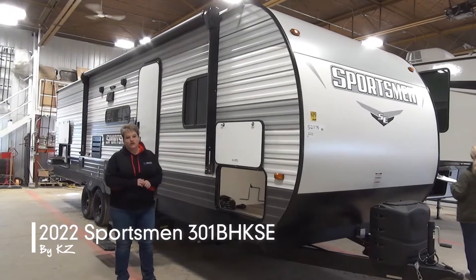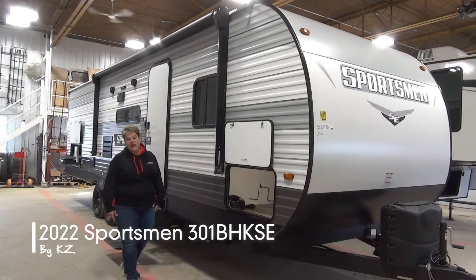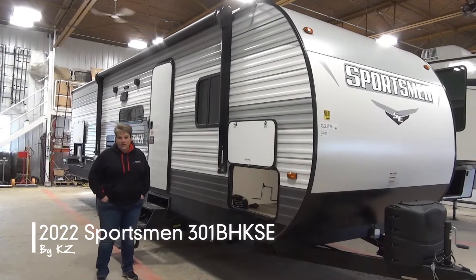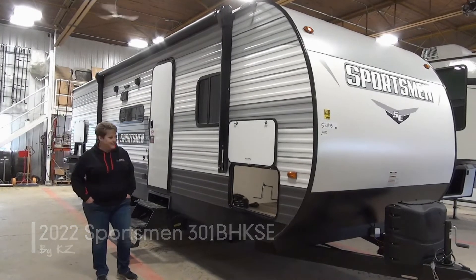Hi, Tammy with Miner's Leisure World. Join me as I take you through the 2022 Sportsman 301 BHK SE. This is a two-slide bunk model weighing in at 6,100 pounds dry, so great family unit with lots of space in there.